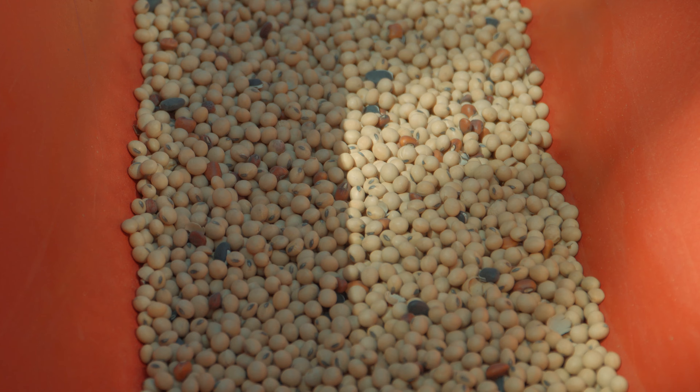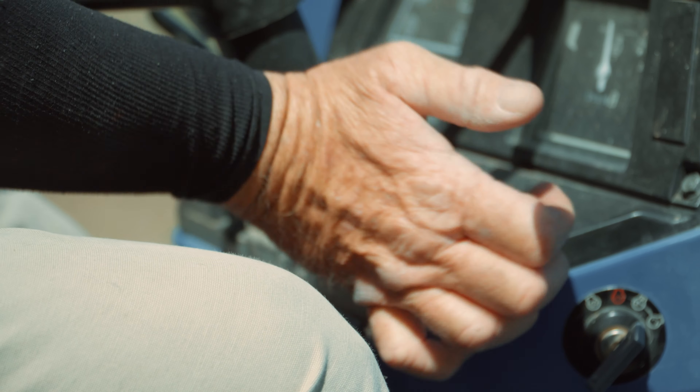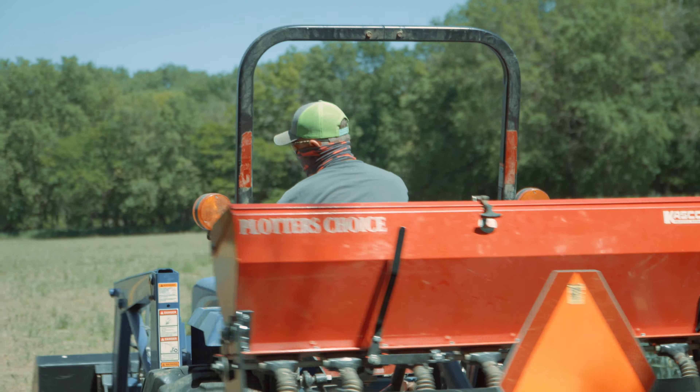As you guys know, deer love soybeans and we've planted them a lot in the past. We do a lot of food plots and wildlife management on our properties, and this year I wanted to try something a little bit different that has soybeans in it but also has some extras in it as well — and that is the Evolve Harvest Mean Bean Pro.